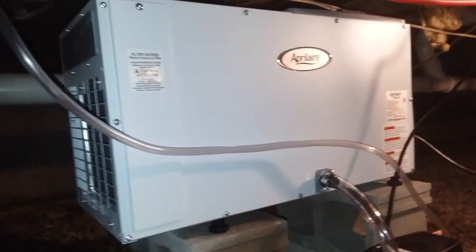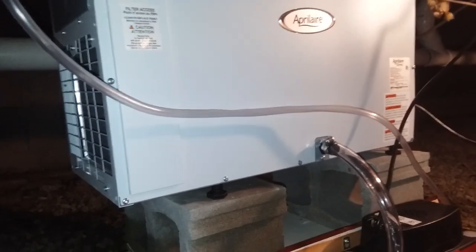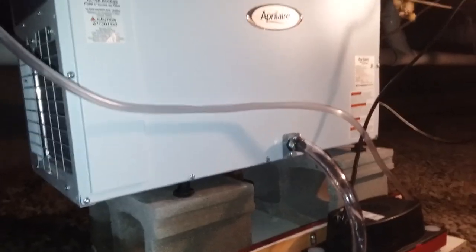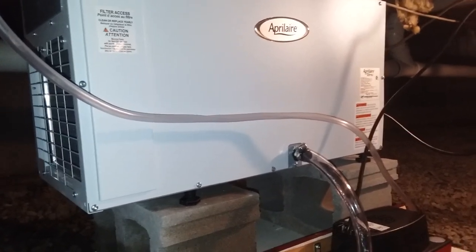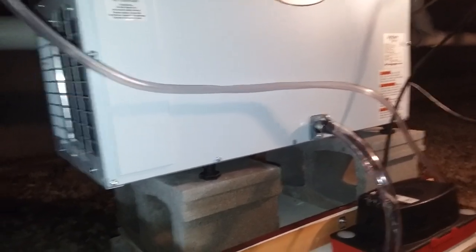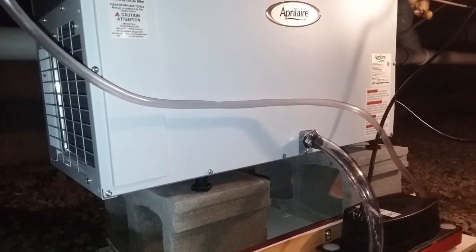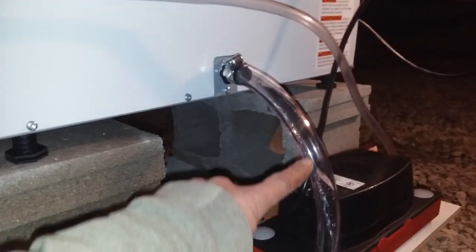Got it all installed. Took us about an hour, give or take, plus going to the hardware store once. Pretty straightforward, nothing too complicated. Runs on 110V. You can get it wired or plugged in, so make sure you order the one that fits your setup — plugged in or hardwired. It does make a difference. We're just going to let it run here. It's just dripping out a little water, a little steady stream coming out after about 10 minutes now.